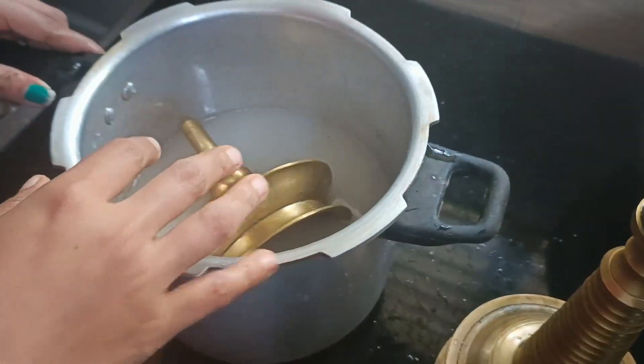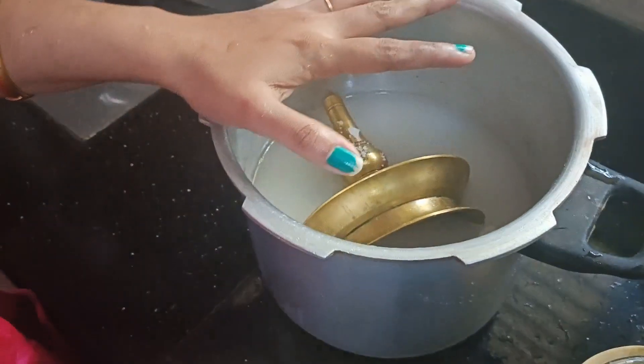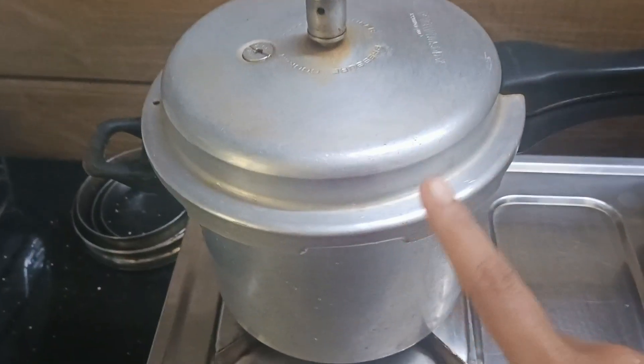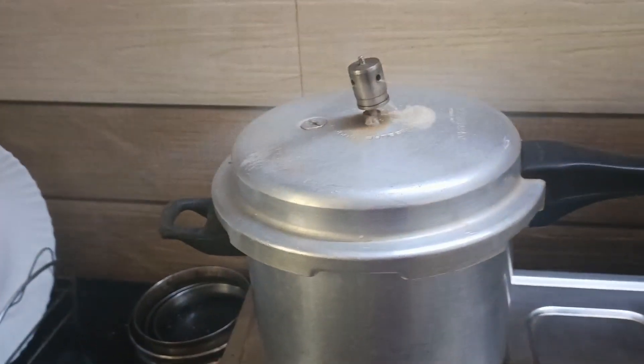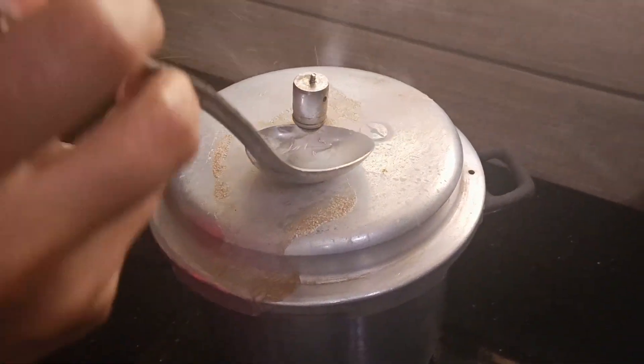Now let's stir a little teaspoon, a teaspoon, and then add a teaspoon in it. Once we have 3 teaspoons of cooker, we'll add 3 teaspoons of our Osmani for it. Then we increase a cup of sugar and add a teaspoon of our cooking.